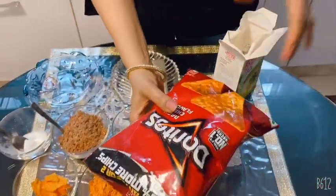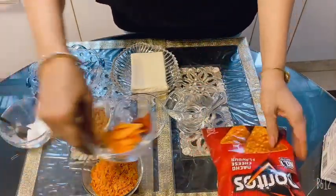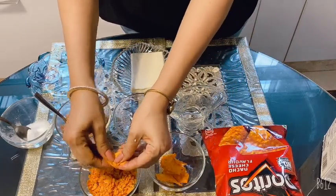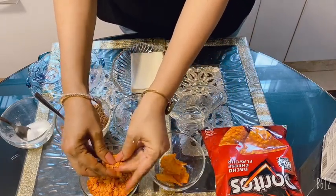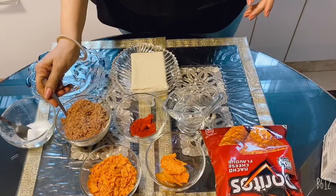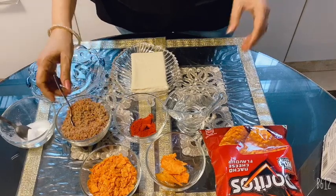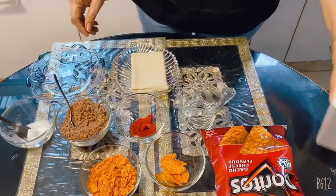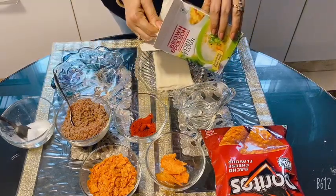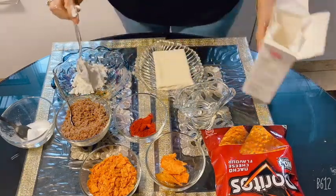Here I have a package of nachos and cheese, cut into small bites. These are my two bread slices — I have made crumbs from them and added a little seasoning. This is my corn starch. I will dissolve 2 spoons of corn starch in water.